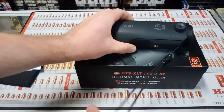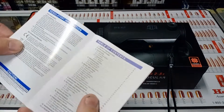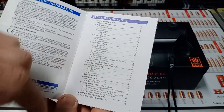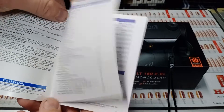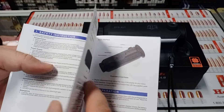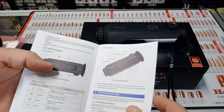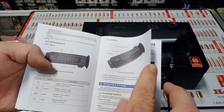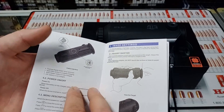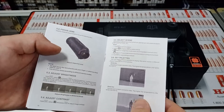It's also got a built-in rangefinder, which I was pretty surprised to see — it goes through all your different settings and options. It's a little bit tricky getting into the rangefinder mode, but it's not bad. From what I've seen, it's a little bit better than the Hikvision variant, with a much clearer image. I also compared it against the FLIR and in my opinion it's a little bit better, and we all know FLIR is sort of the leader in this sort of stuff.